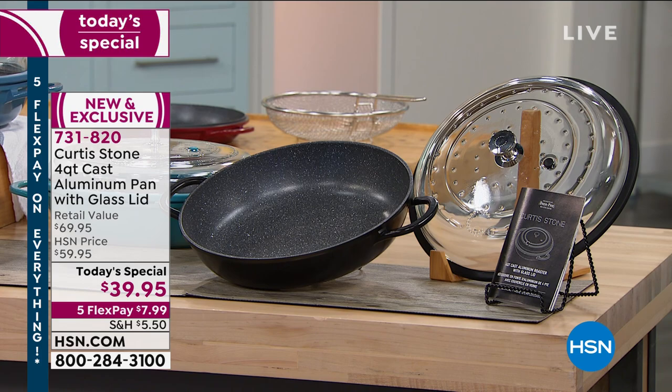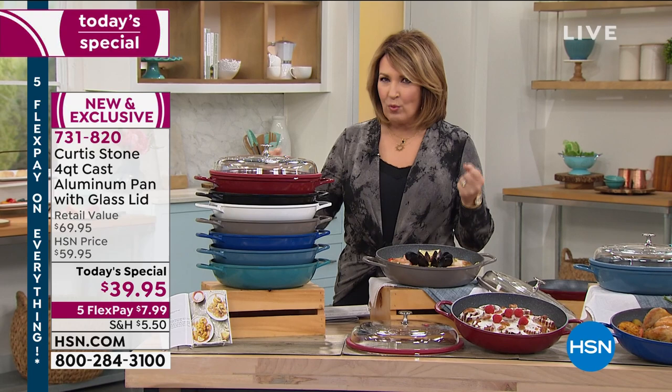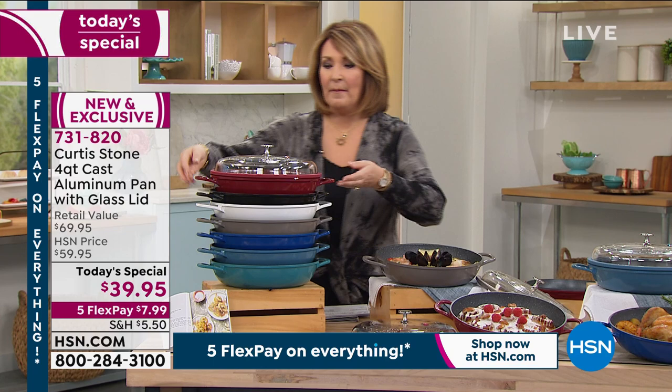You can poach, you can steam. It's the most amazingly versatile pan — there's nothing quite like it. It's lightweight, it's super powerful. And what I love about it more than anything is not only can you do everything in it.